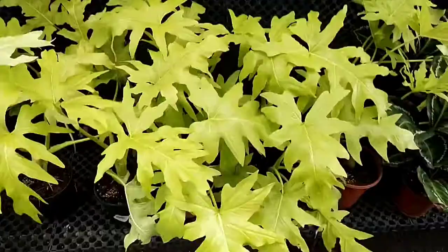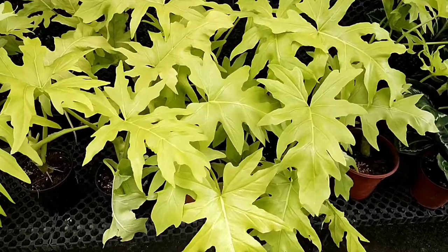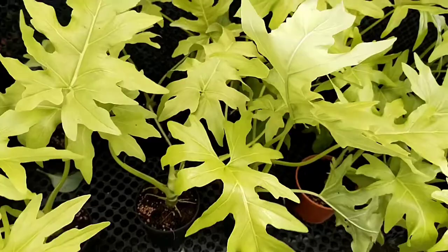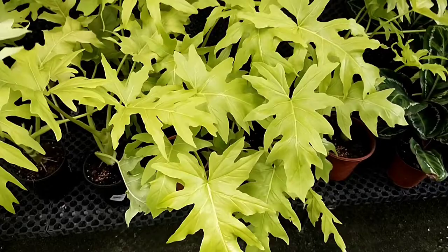Another thing I've noticed is that this particular plant is sold in another nursery, and if you look at it carefully it is quite expensive. Knowing that this particular price is still at a premium level, it indicates that this type of hybrid is fairly new.